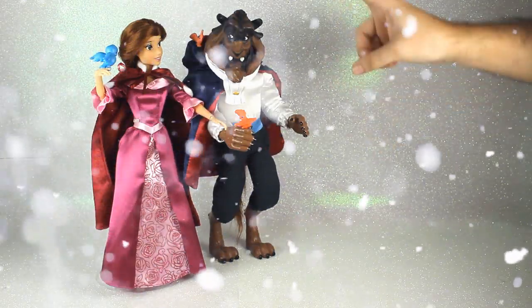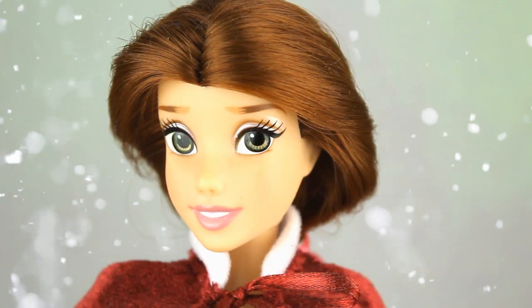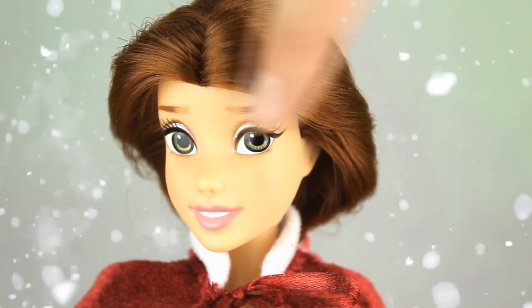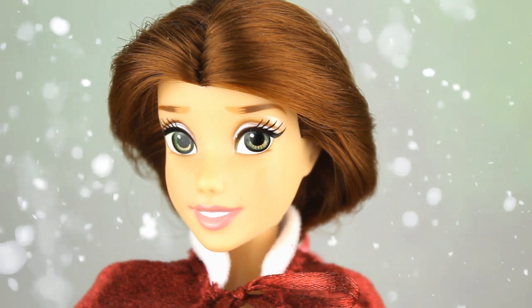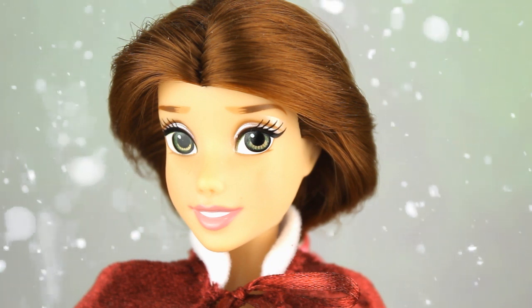Estamos hablando de Bella y Bestia en su versión de invierno. Las muñecas de Bella se caracterizan porque sus cejas comienzan con un tono bastante claro para pasar como una transición en un tono castaño, en un tono café oscuro. Esto me gusta bastante porque le da ese toque de realismo a las cejas de la muñeca.